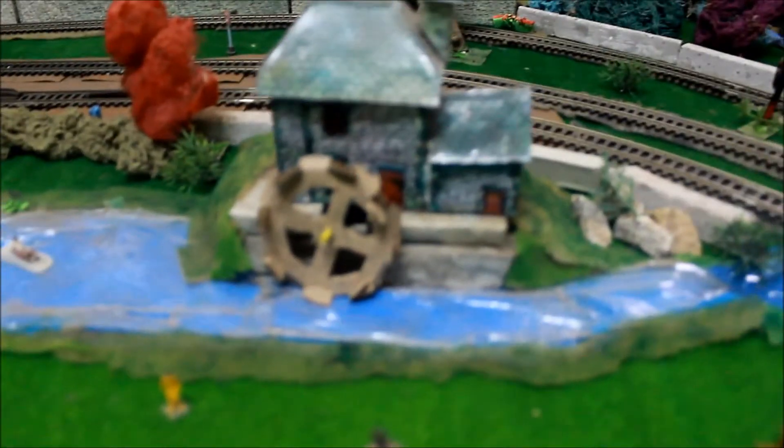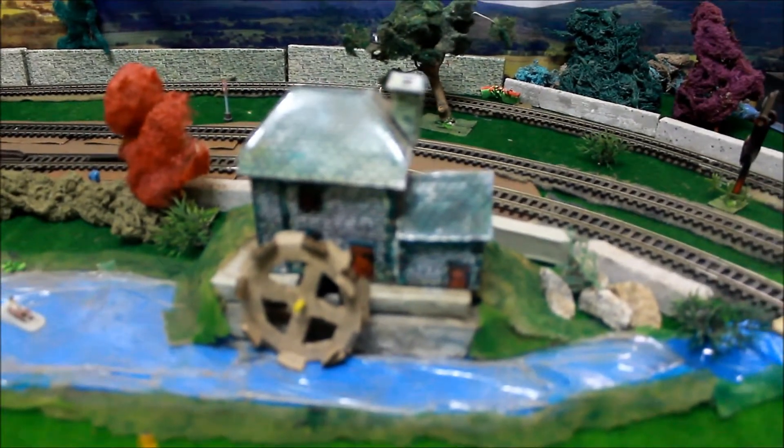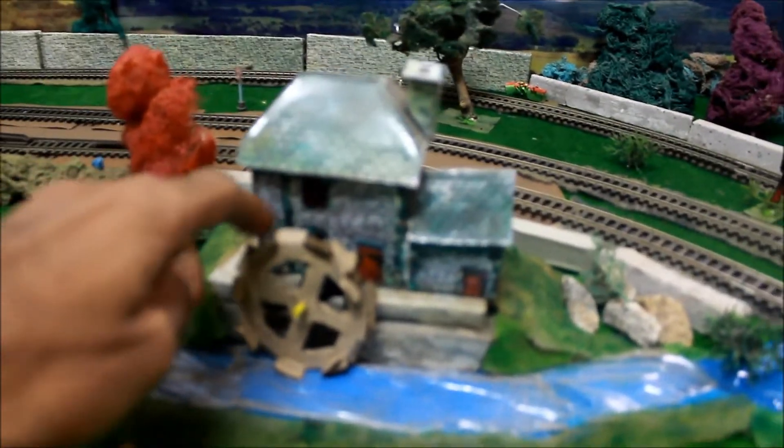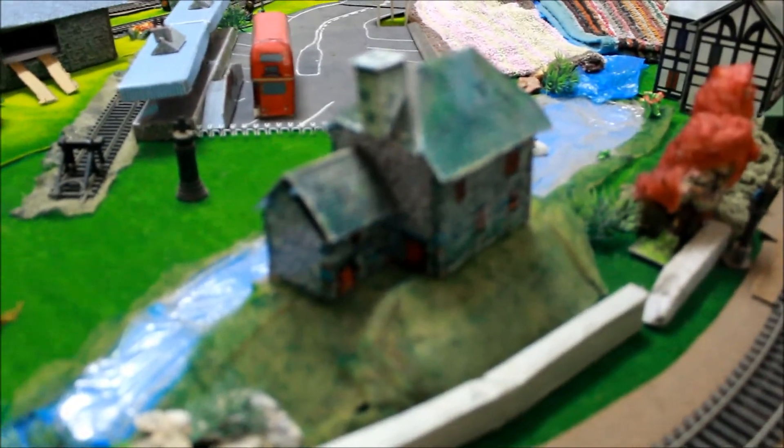Welcome to Knicks Trains. This is my Fiddler's Green water mill. I scratch built this wheel and resized the Fiddler's Green water mill so that it is suitable to double O or HO scale.